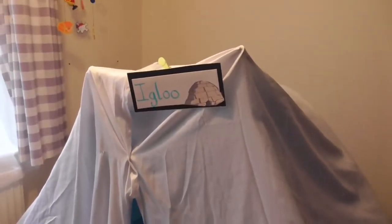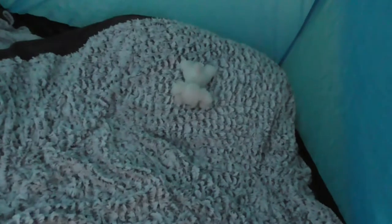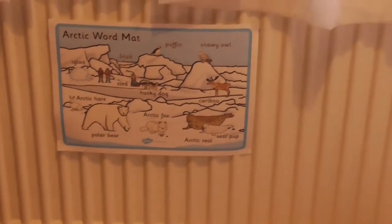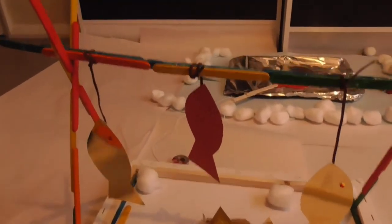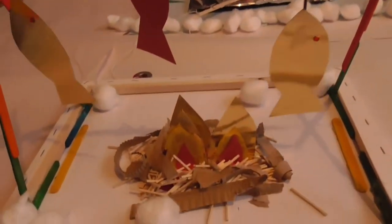In the boys' bedroom last night I set up an igloo, just using a tent and a couple of sheets. I was hoping to make one out of plastic milk bottles but I underestimated how many I'd need, so we'll have to do that another time. I've popped some furry blankets in there. There's a little dog that Stan put in, and I've set up an Arctic word mat so the children can look at the words.